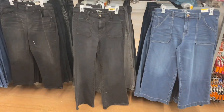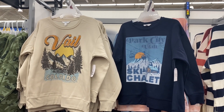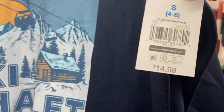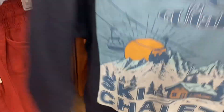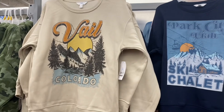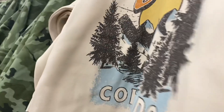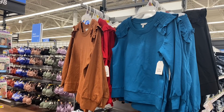They still have these jeans as well. They finally have some new stuff over here — there's some new stuff in the No Boundaries section too. They have some new sweaters — a graphic sweatshirt for $14.98. It says 'Park City Utah Ski' and there's nothing on the back. They also have 'Vail Colorado' for the same price.